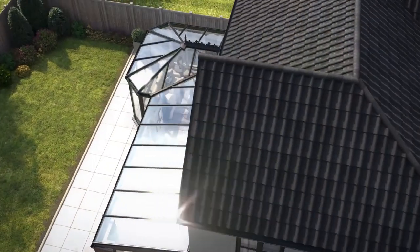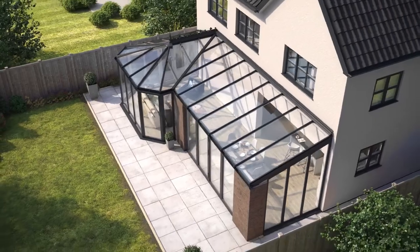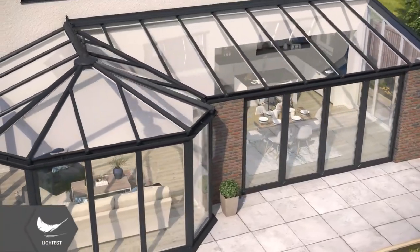Being the lightest tiled roof available, Everest's tiled roof will suit most existing conservatory frames without the need for additional support.